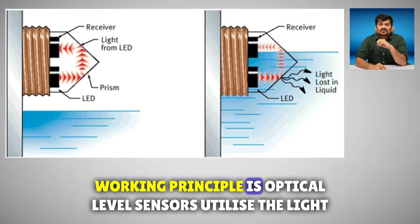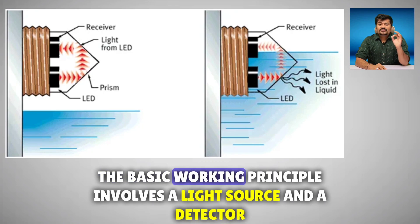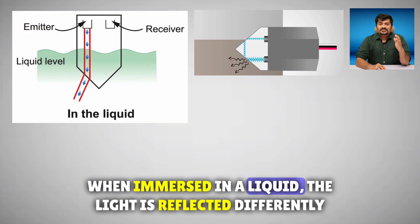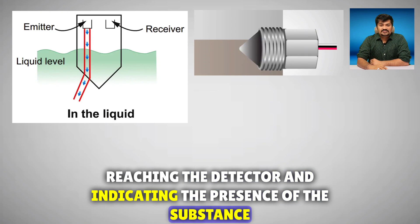The main working principle is that optical level sensors utilize a light beam to detect the presence or absence of a liquid at a specific level. The basic working principle involves a light source and a detector. When the sensor is exposed to air, the light is refracted and the detector receives little to no light. When immersed in a liquid, the light is refracted differently, reaching the detector and indicating the presence of the substance.